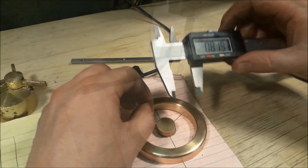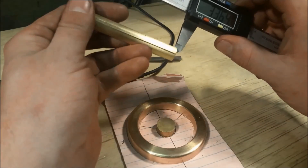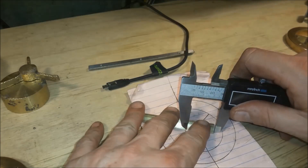It's time to figure out these spokes. With the length of brass, I divide it into three sections and then take it over to the bandsaw and cut the sections.